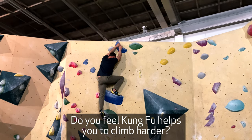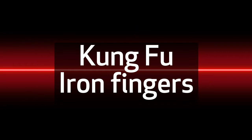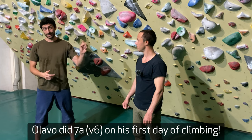Do you feel like Kung Fu helps you to climb harder? It helps with the conditioning, I would say. So I remember the first time I met Olavo, he was already doing a 7-8 on his first day.